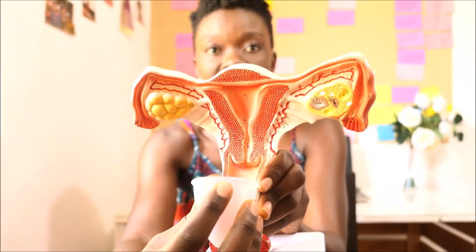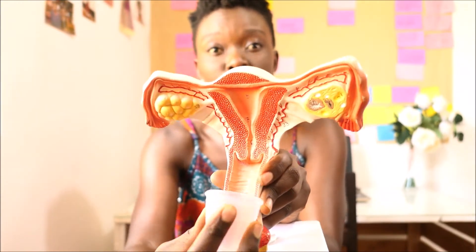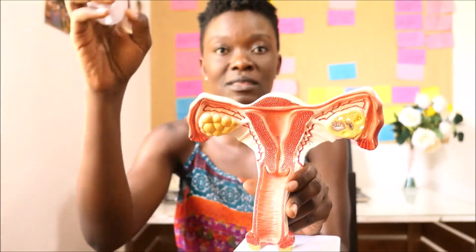The position of the cervix can move depending on, for example, during your period it can move higher or lower. Also when you're aroused and about to have sex, your cervix will naturally move higher. And especially for a cup user, it's very important for you to know where your cervix is, because that is where you insert the cup and that is where the blood will be flowing. The moment you've inserted the cup and you know exactly where your cervix is, the blood will just be dripping right inside it.